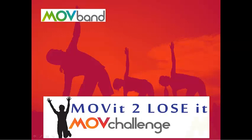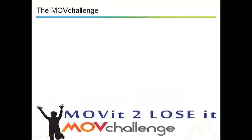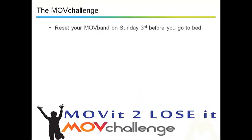Hi guys, Kevin Matthew here from Move Band UK. Welcome to the Move It To Lose It Move Challenge. The challenge starts on the 4th of February, and on the 3rd — the day before — you've got to remember and reset your Move Band.